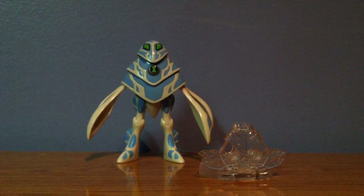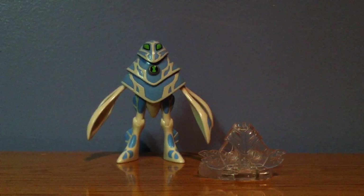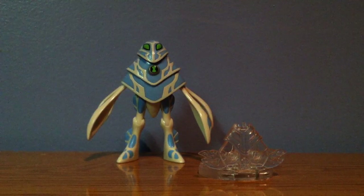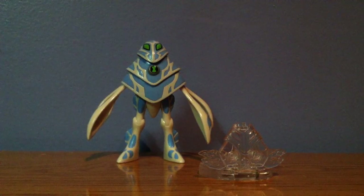Hey guys, what's up? LugeXC2000 here, and today I've got a great video for you guys. Today I'm reviewing Amphibian. This video was requested by a YouTube user — I'm not going to say who it is, you're just going to have to check the description to find out.